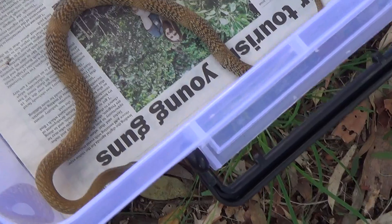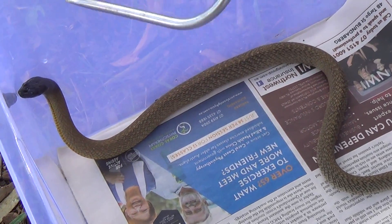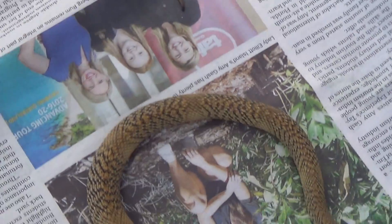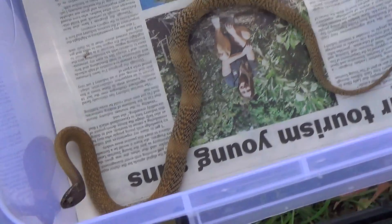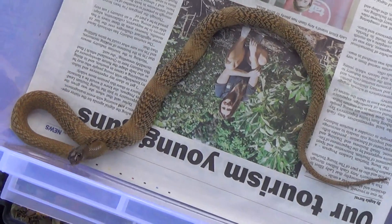Beautiful colors. With any snake species there's always a variation in colors. See even the head - this one's a much darker head than that one. I've got three of these now. When they grow up I'll be breeding these for the serum laboratory. Beautiful species.